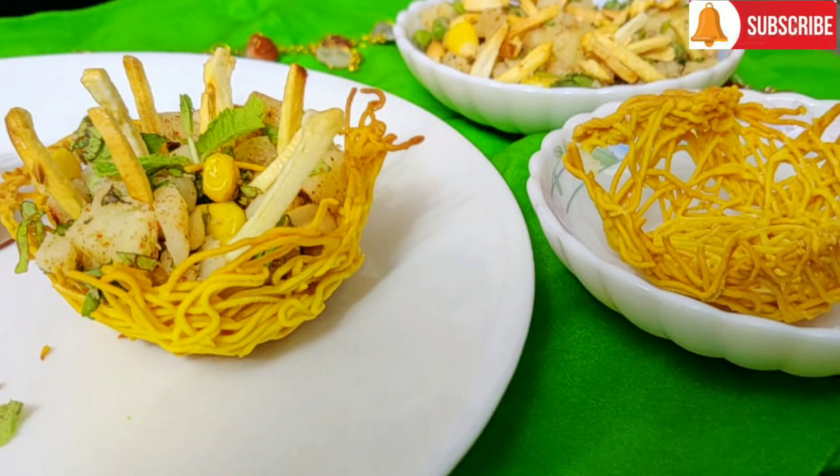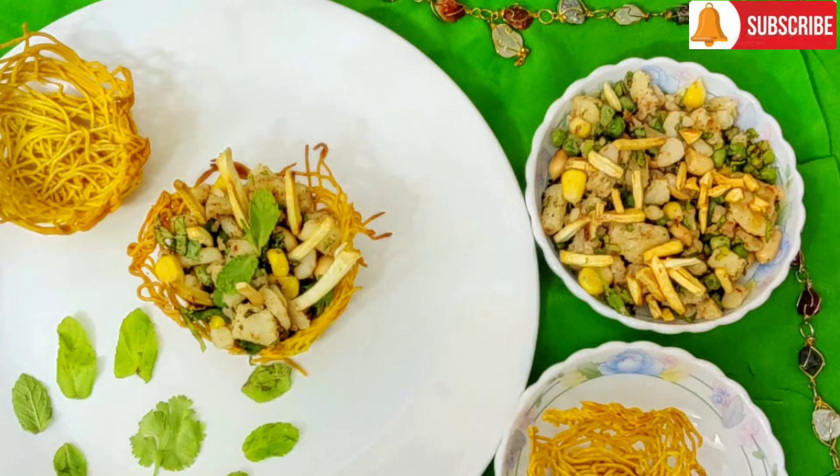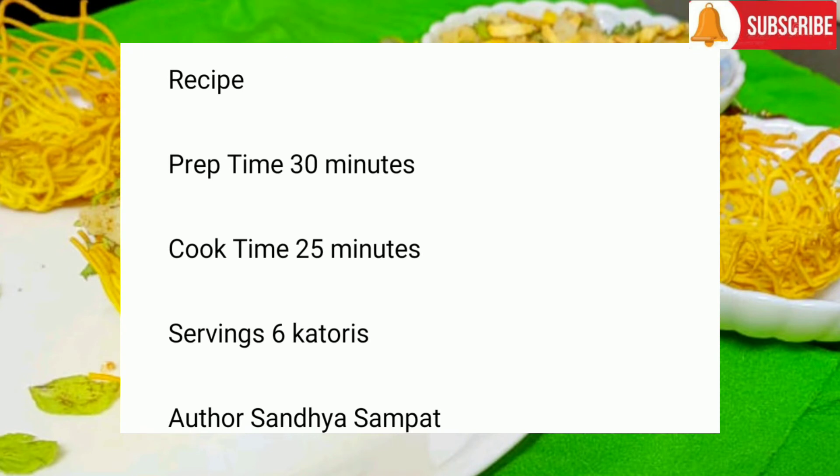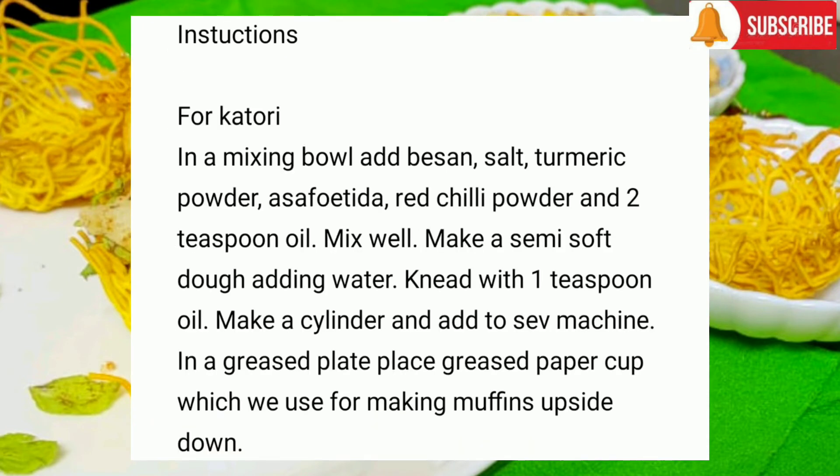Hello everyone, welcome to Home and Hearty Cooking. Today we are going to make baked sev katori chaat. Baked sev katori chaat is a healthy and unique recipe where the katori is made from sev instead of any flour.